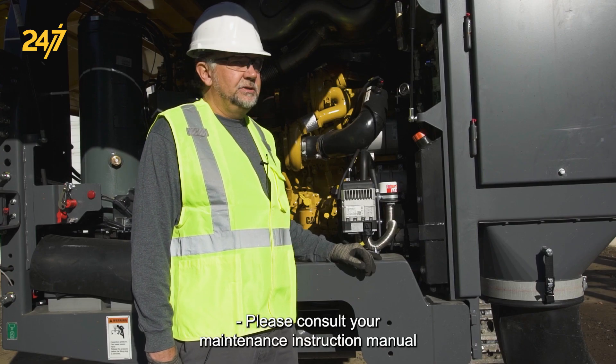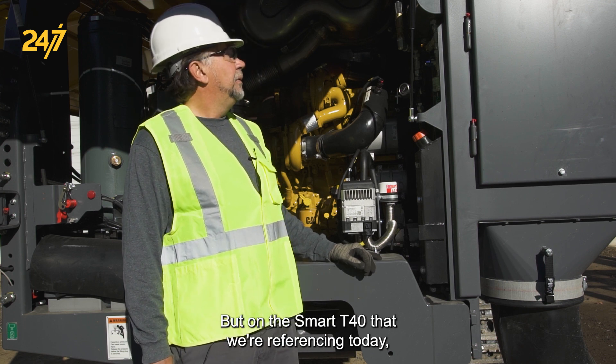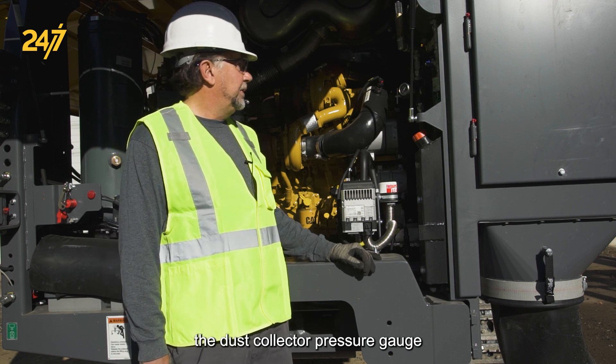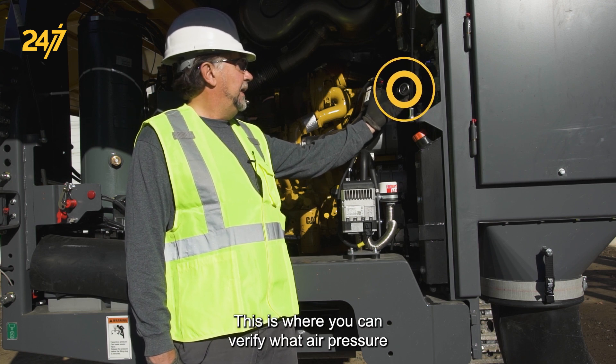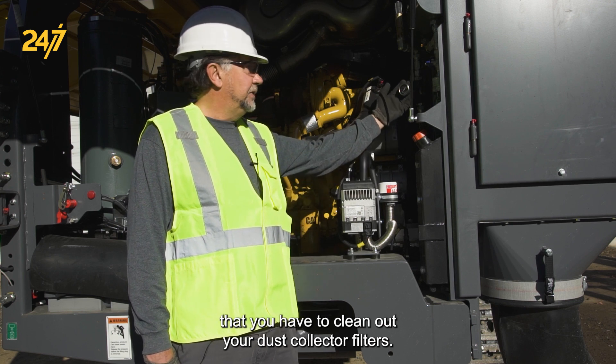Please consult your maintenance instruction manual for the particular year and model of your machine. But on the Smart T40 that we're referencing today, the dust collector pressure gauge is located at the rear of the machine. This is where you can verify what air pressure you have to clean out your dust collector filters.